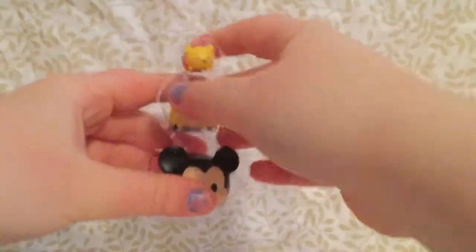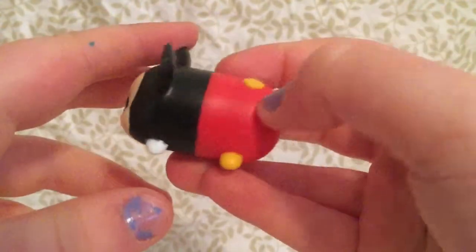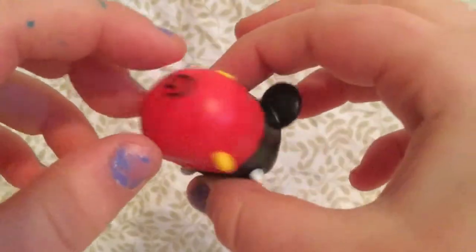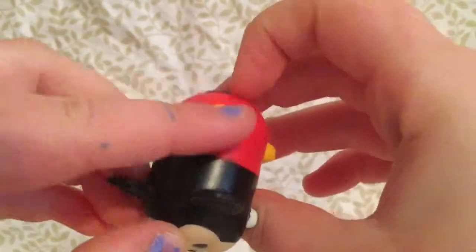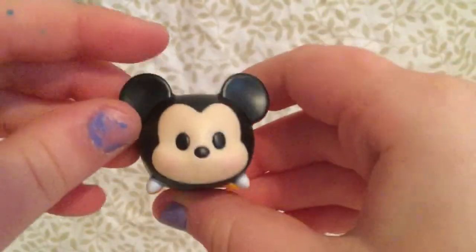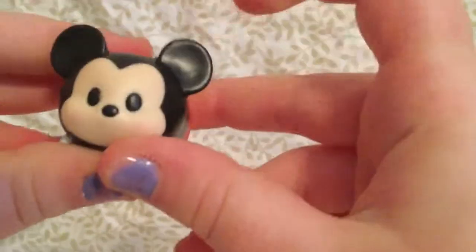Oh my gosh, look at how cute they come in as little things. So let's just pop these out. First, we have Mickey in the biggest size. I like the little buttons on the back of him, his little overalls. They're cute. I love his ears. I just love how they made them and how they stick up.